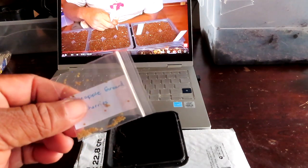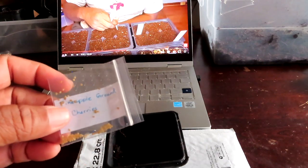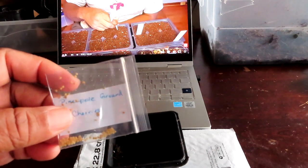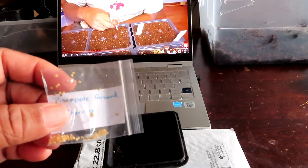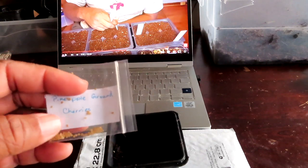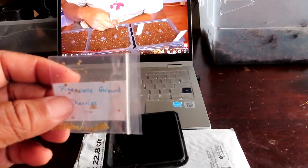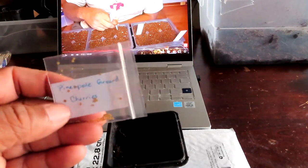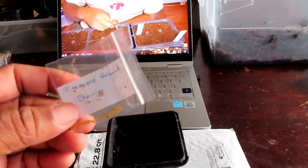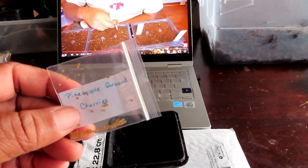I'm gonna plant these ground cherries — thank you so much Gina for sending these to me. That was like my main thing when I would watch people's channels in the summer and everybody was harvesting ground cherries for a snack. So when Gina asked if there were seeds I was looking for, I said do you have ground cherries and she was like, I think I do!